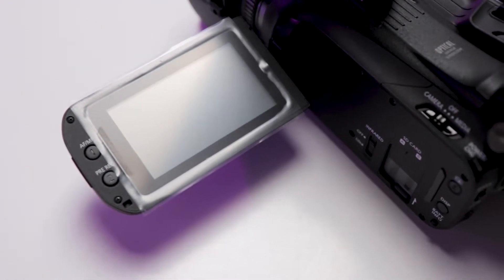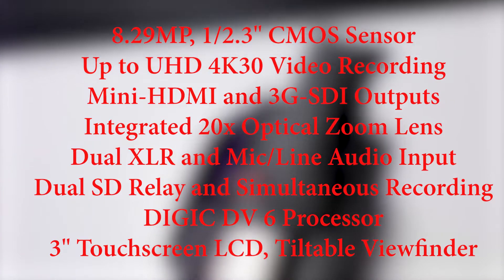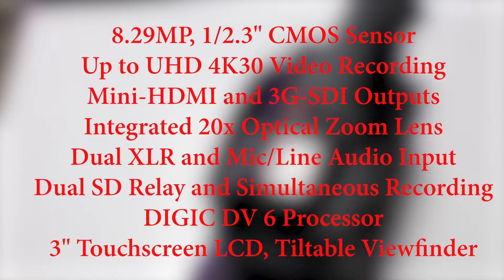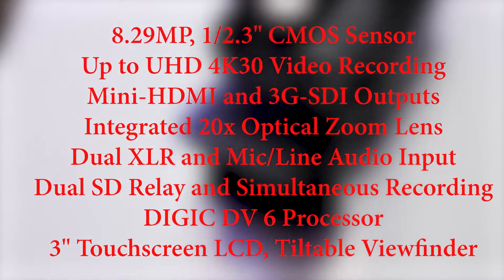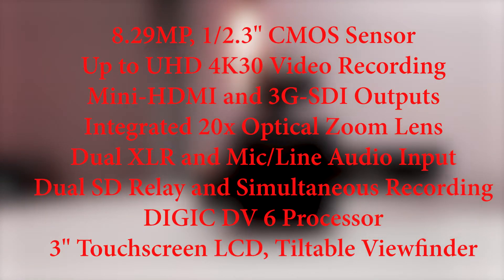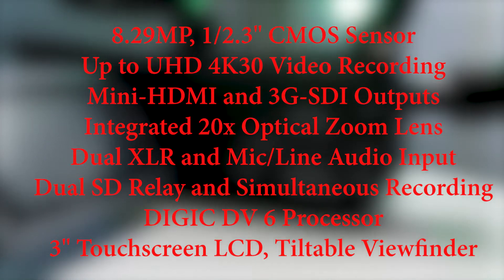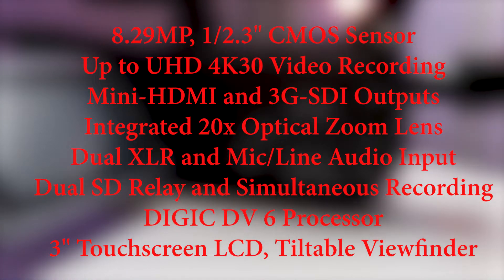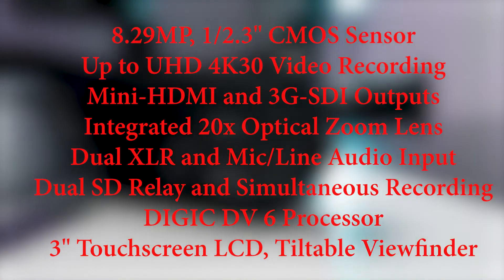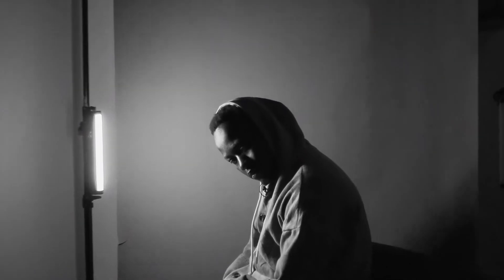The Canon XA45 has an 8.29 megapixel one-third inch CMOS sensor. It can record Ultra HD 4K at 30 frames per second. It has Mini HDMI and 3G-SDI outputs, an integrated 20x optical zoom lens, dual XLR and mic line audio inputs, dual SD card slots for simultaneous or backup recording, the DIGIC DV6 processor, a three-inch touchscreen LCD and cable viewfinder. The Canon XA45 also has an infrared mode.